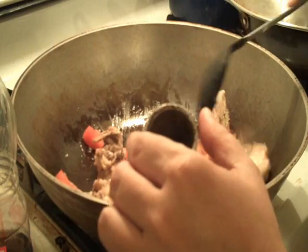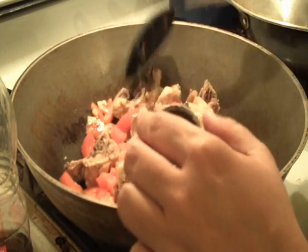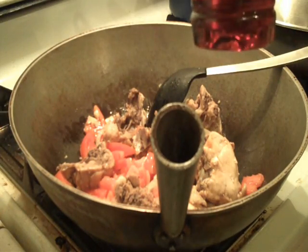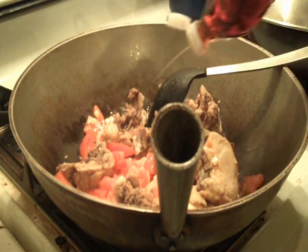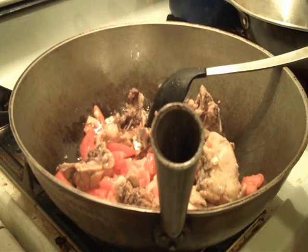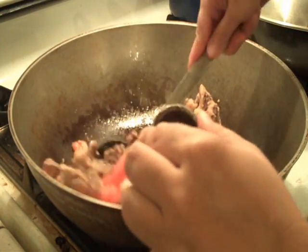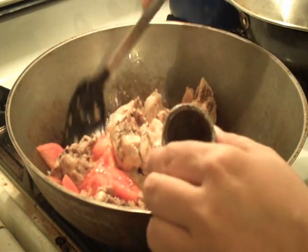Okay, so we're going to go ahead and sauté this. And to this, we are adding some fish sauce. The one I like to use is called Patis fish sauce — you can get this at your local Asian market. You can put as much as you want. This is just to add flavor to the chicken as we're cooking it, so that the flavor is not just in the sauce but also in the chicken.